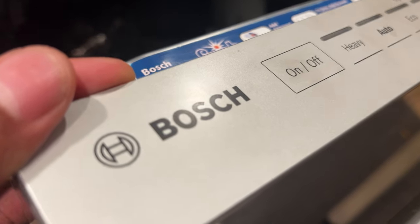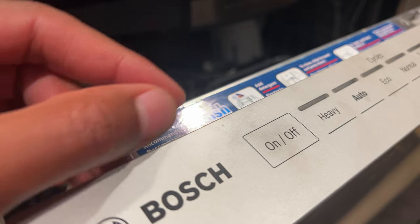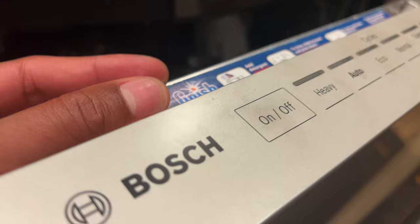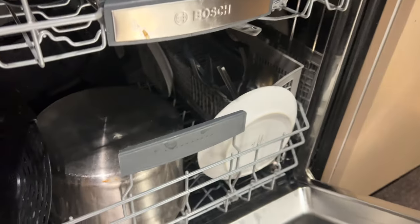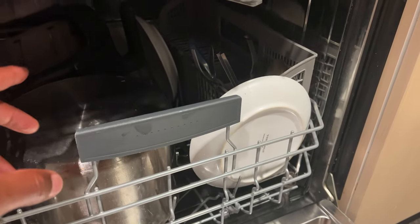Today I have a Bosch dishwasher and I'm going to show you some possible reasons as to why your Bosch dishwasher may not be cleaning your dishes properly. I'm going to start off on the inside and go over various reasons as to why your Bosch dishwasher may not be cleaning your dishes properly.